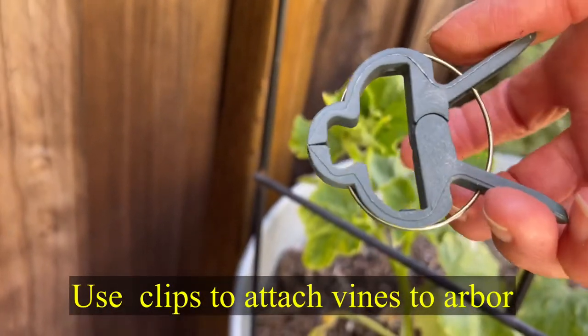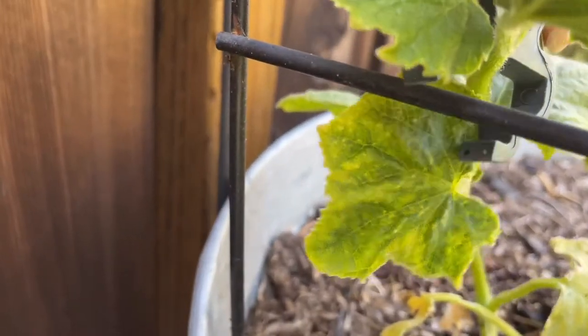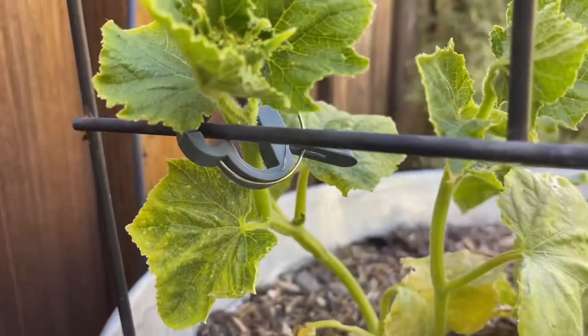As the vines start to grow I'll use clips to train them on the trellis. Some of you might wonder why I didn't just use zip ties for everything — in my experience these vines get really heavy and twisted, and zip ties can break causing everything to come crashing down. With stainless steel it won't rust and I can reuse it. With all the carabiners and double-sided hooks, I can easily take this down in the fall and put those away to reuse again next year.